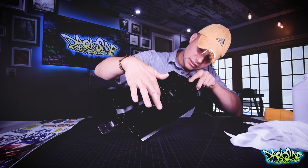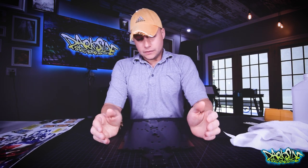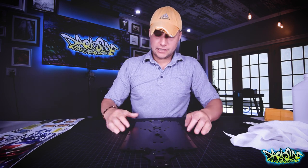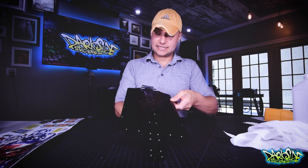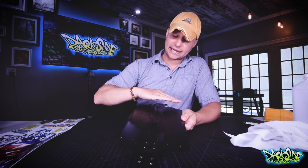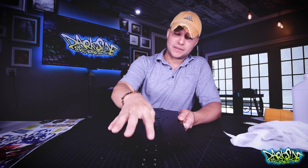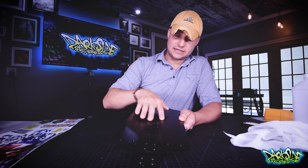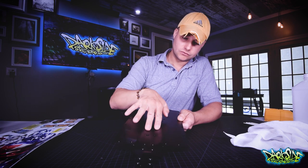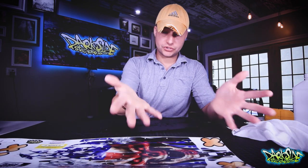The method we're going to use is called the hinge method. We're going to put the skin down and adhere it in the middle area, then hinge it back, dry this area off, and do a dry apply down the sides. I want to try to get this dry and not have any soapy water in here, because I want it to make instant contact with that groove.